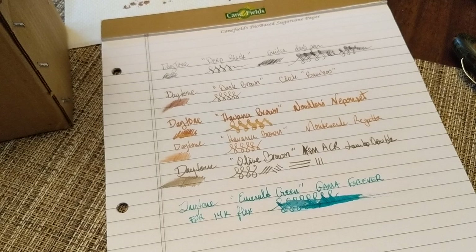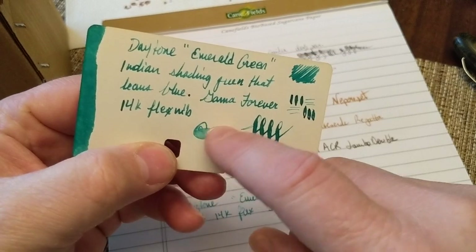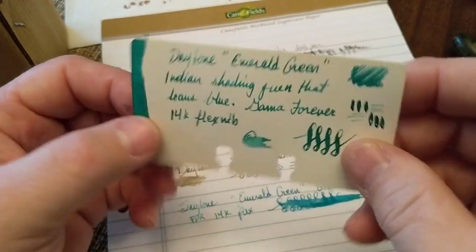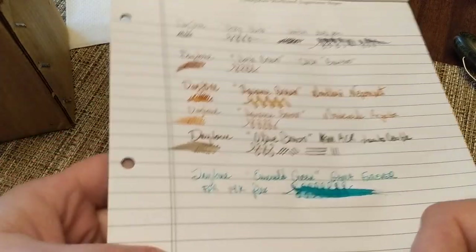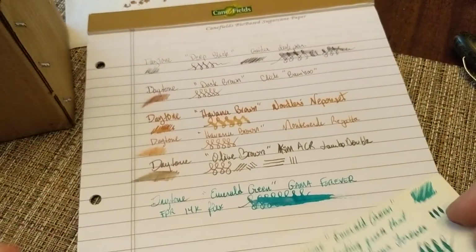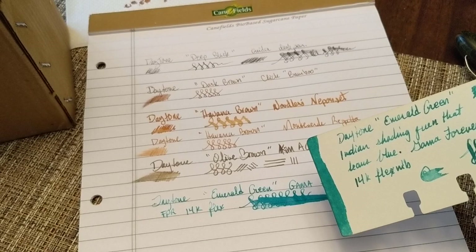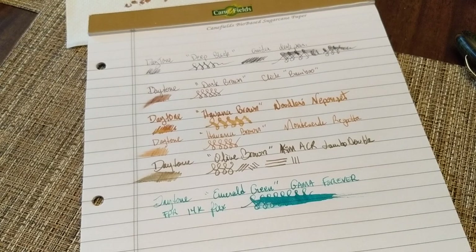It's a little paler in lighter areas but does go dark. It doesn't look great on this card — the color washes out a bit. It's more vibrant on the nicer sugarcane paper. It actually looks more green on the card than on this other paper. This just shows that colors and inks can look very different depending on what you're writing on, and on the nib width.